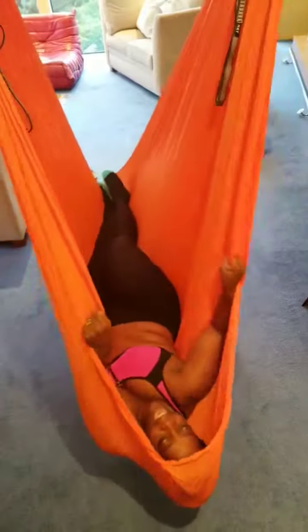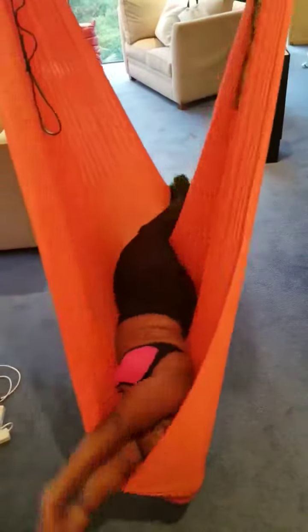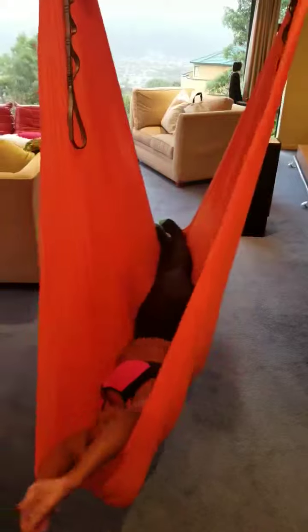Now let me go side to side. Here we go. 1, 2, 3, 4, 5, 6, 7, 8, 9, 10. And you gently turn.